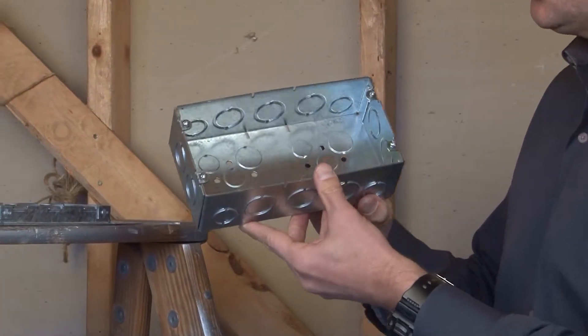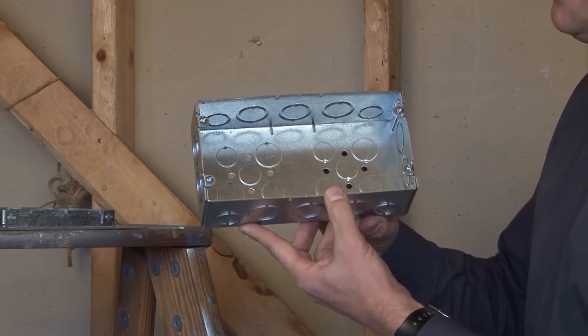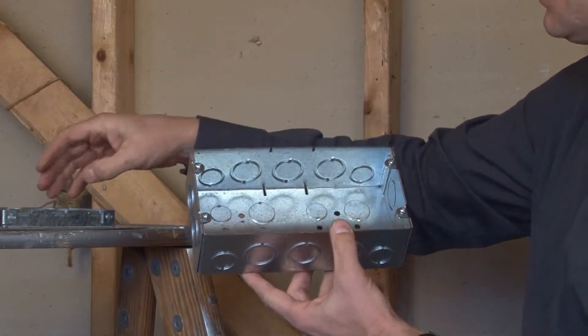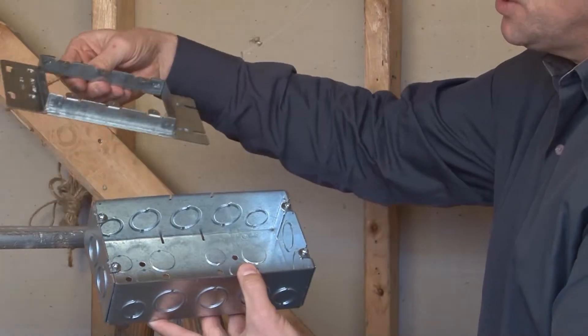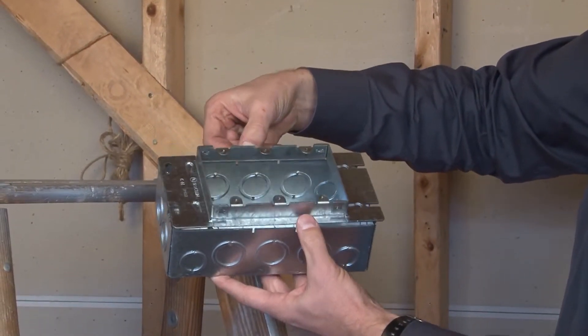These boxes are used when multiple conduits need to be run in one location, and they come complete with four mounting tabs to accept standard device mounting rings that screw right on top.